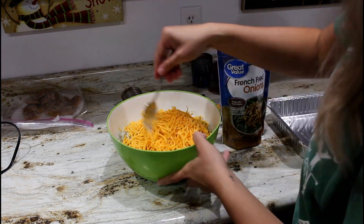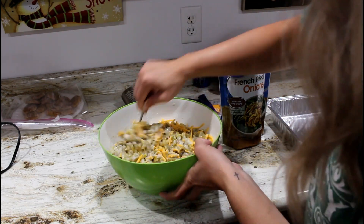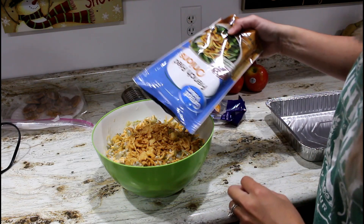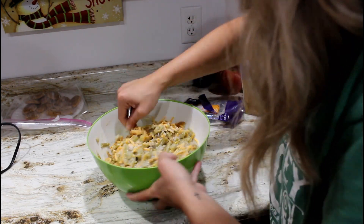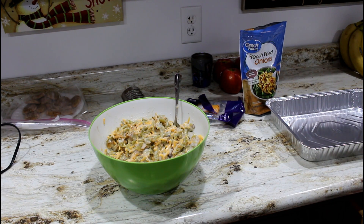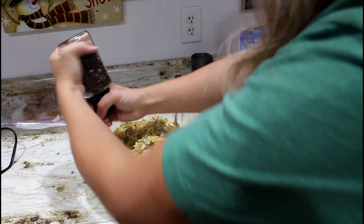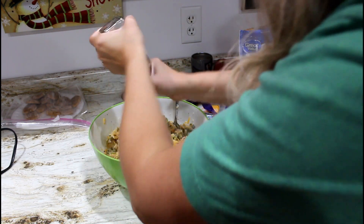Use half of the French fried onions and save the other half for the top. Mix together the cheese, cream of mushroom, and green beans. You can add salt and pepper — I just did pepper because the cream of mushroom already has salt in it.